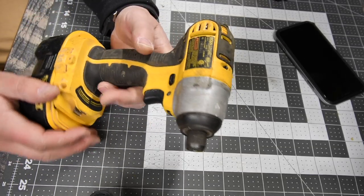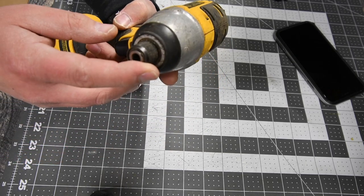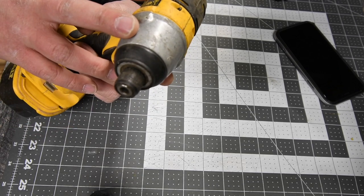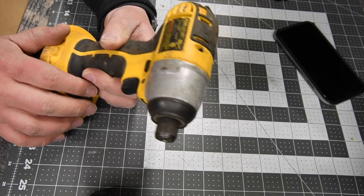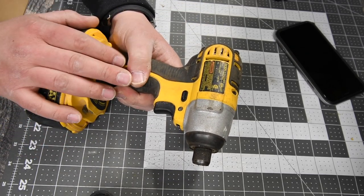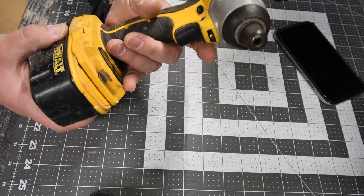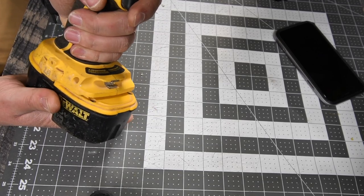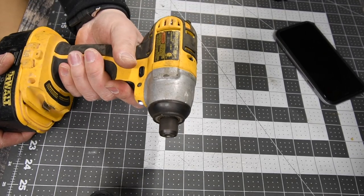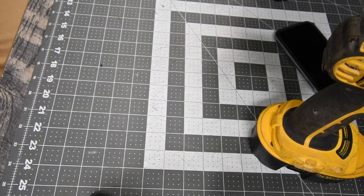We're going to start with the old school — this is model number DC825, quarter-inch hex collet, 18-volt system, zero to 2400 RPM. I'll put the torque spec in now. And as you can see, the battery does not even come close to matching the base of the tool. It sounds pretty weak, but we will see.